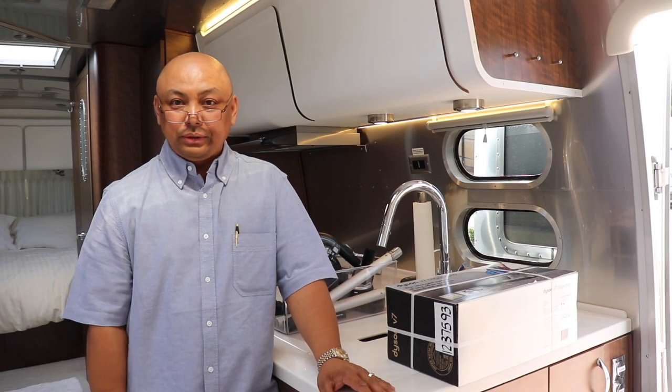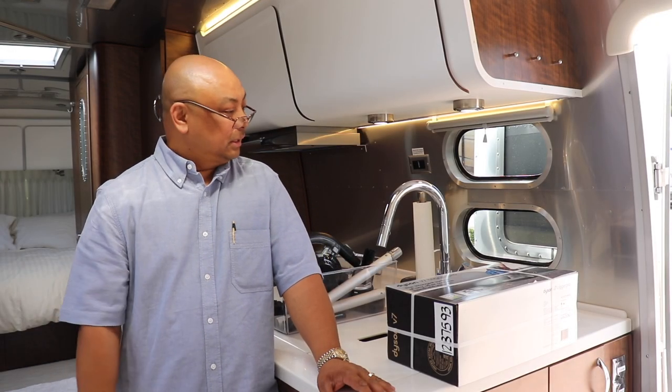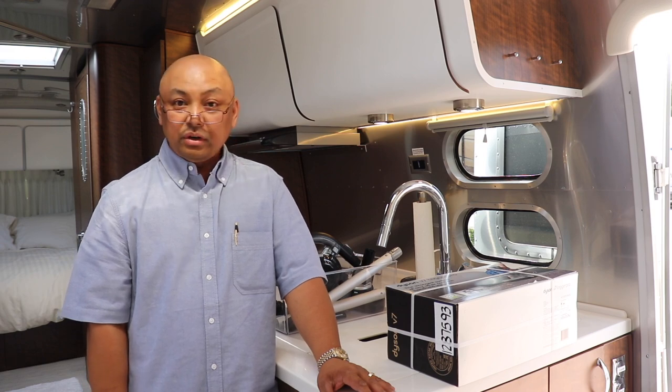Hello and welcome to Wandering Wanda. I'm Arielle. Today I'm going to go over the vacuum.